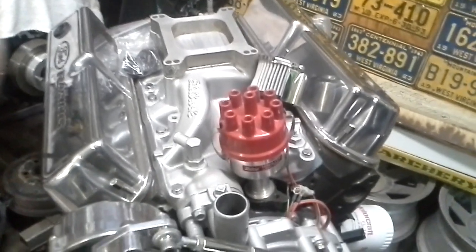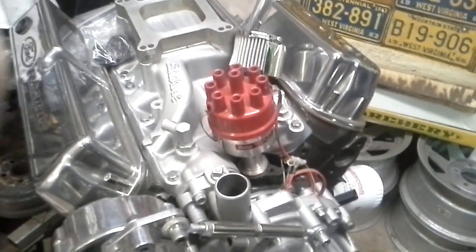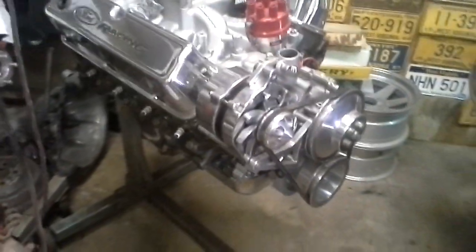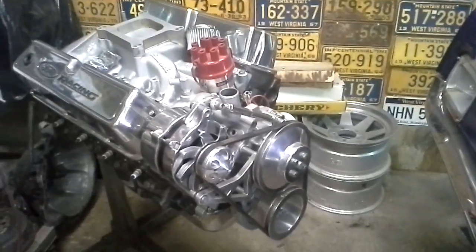But it'll all work. Got flat top pistons in there, got ARP bolts in the bottom end. It'll work pretty good. I'll bring you more later.